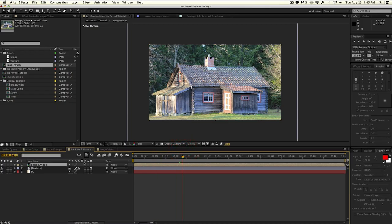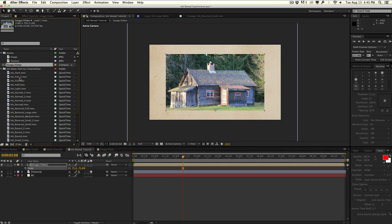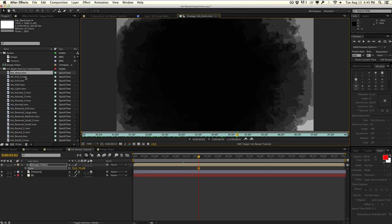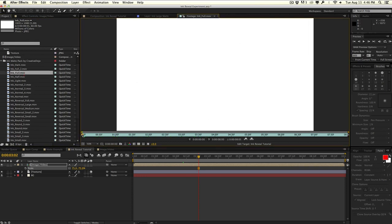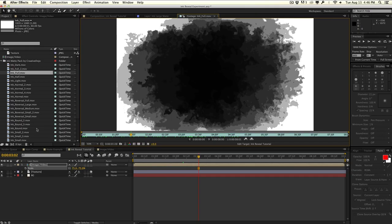It doesn't reveal yet — it doesn't really do anything. So I'm going to scale it down a bit. Then I'm going to go into my ink matte pack, which you can download absolutely free. It's a huge collection of ink mattes I created, and as you can see, we have a ton of variation. We have some dark ones that cover a majority of the frame, some full reveal ones, some reversal ones that come in and then go out, and some small ones for revealing a small portion of the frame. There are tons of variations for different needs and projects.